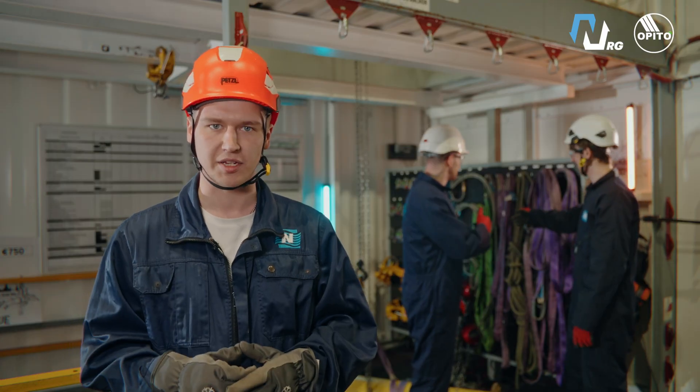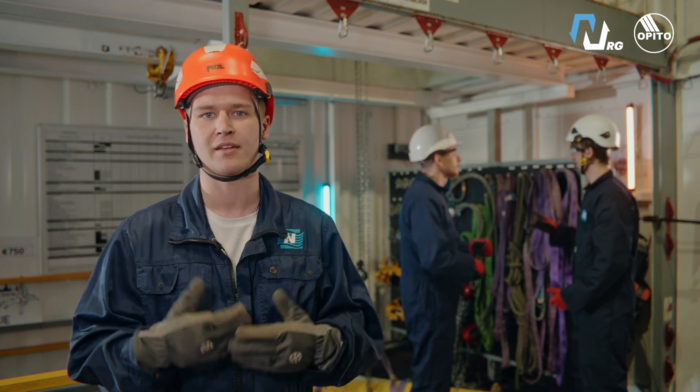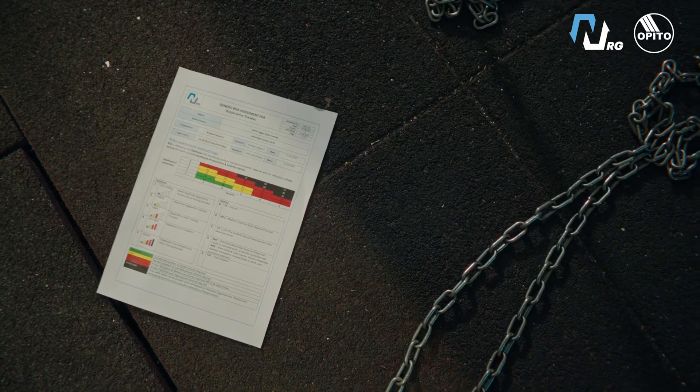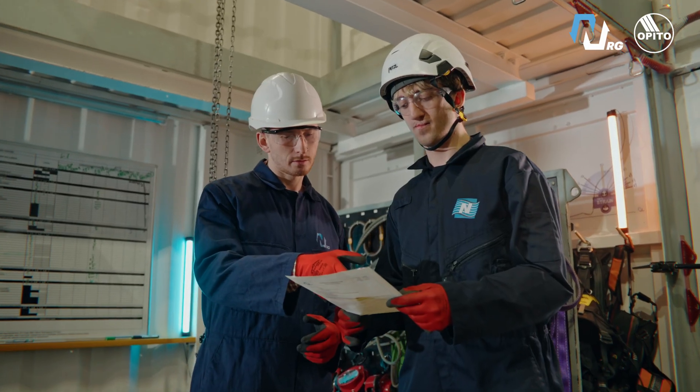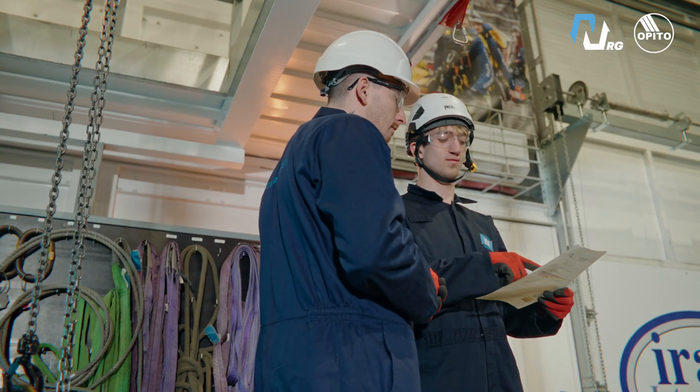Toolbox talk: during this meeting, you and your team discuss how the lifting will happen and who is responsible for what. Risk assessment: before signing, you need to read and understand the risks involved. This step cannot be skipped.